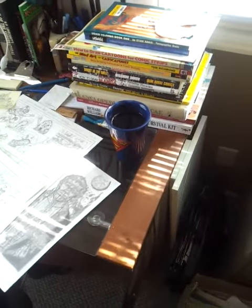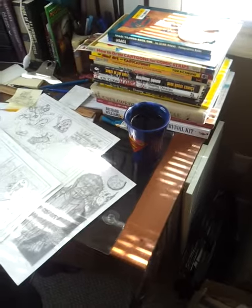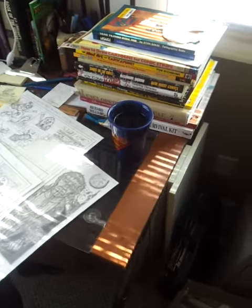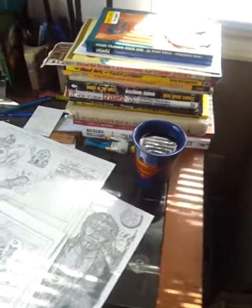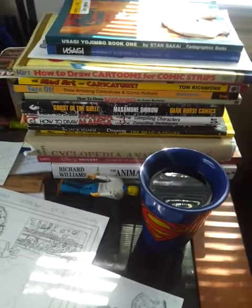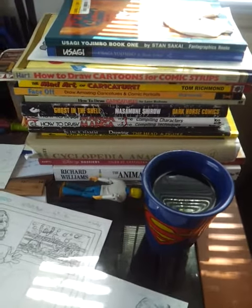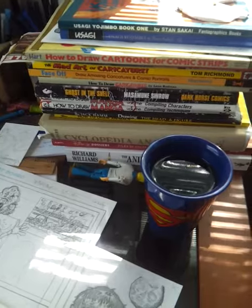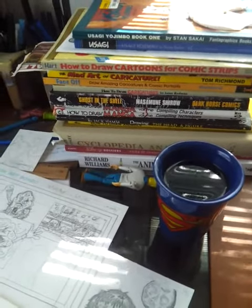Hey everyone, this is JM. I just want to give a look at some of the stuff I'll be working on throughout this whole challenge. You can see we've got our references over here. I'm pretty much one of those people that would buy a how-to book, start reading it and then get too excited, run off to start drawing, and then come back to it years later.